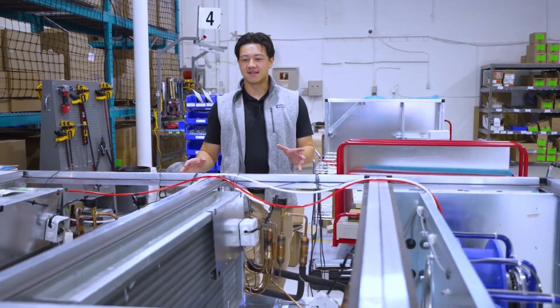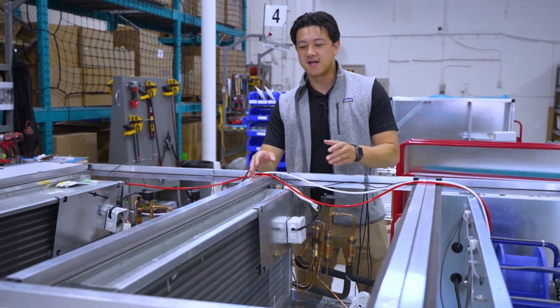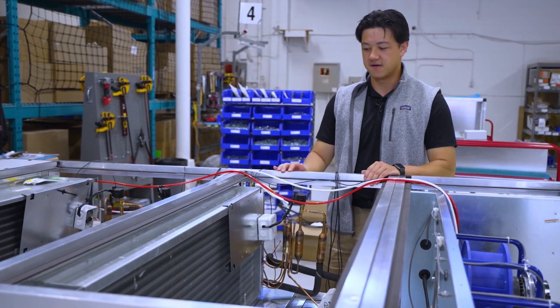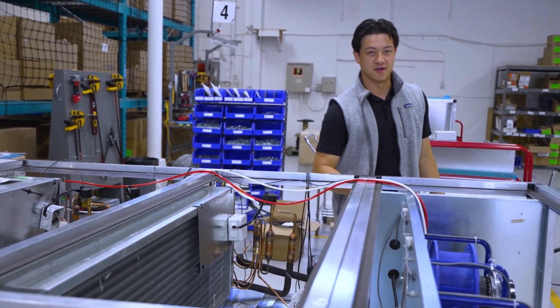We've taken the top panels off of this unit so we can get a better look at the coils. This one here is a hot gas reheat coil. It has factory brazed expansion valves and also has factory mounted thermistors which are wired back to our main controller.